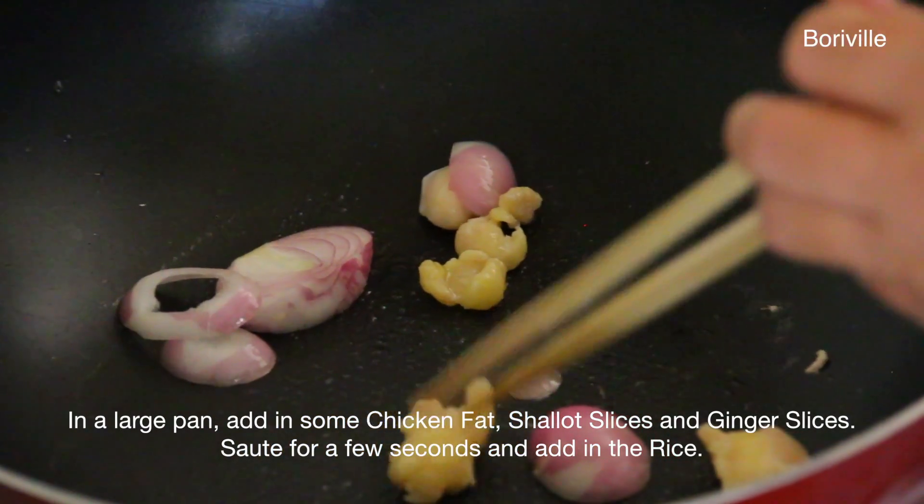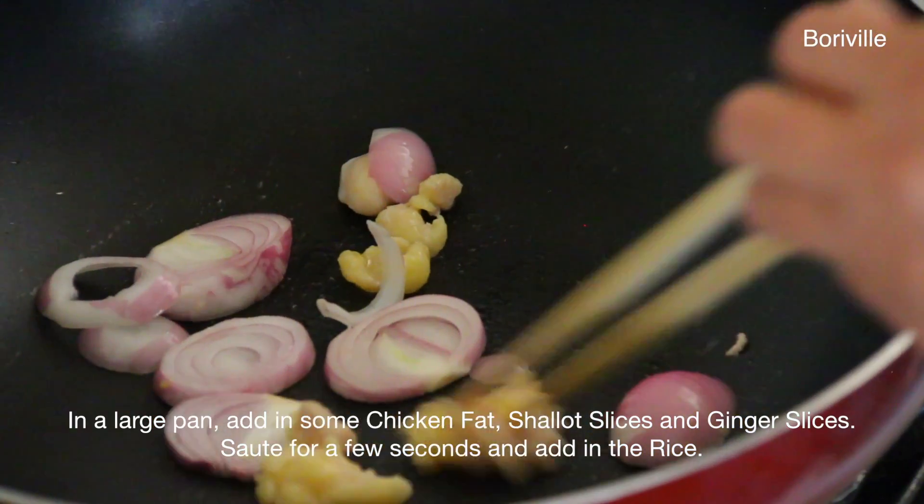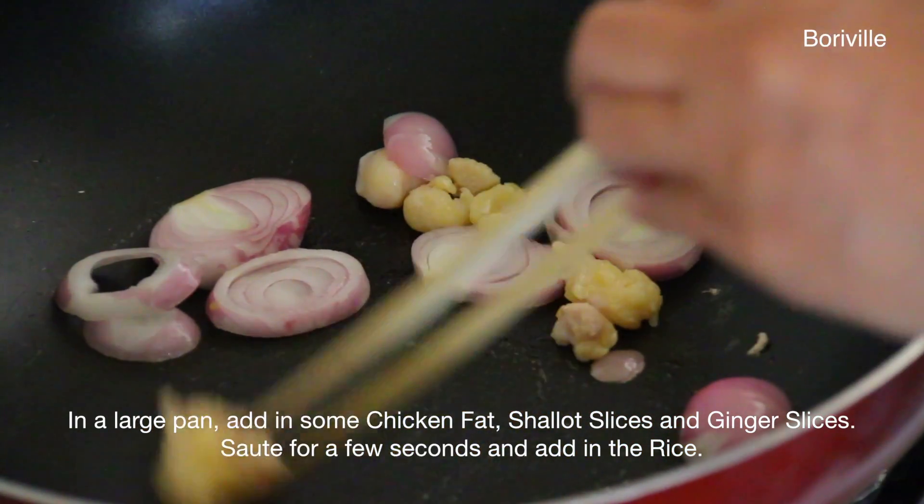In a large pan, add in some chicken fat, shallot slices, and ginger slices. Sauté for a few seconds and then add in the rice.